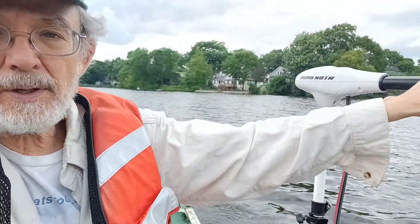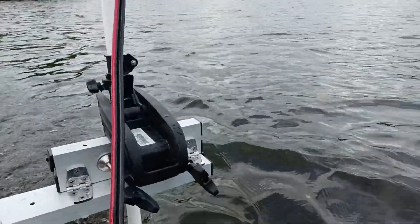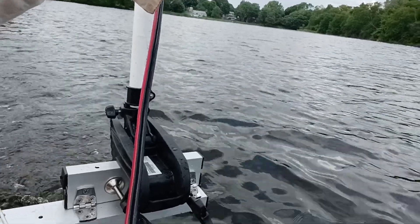The basic idea is you've got a motor mount here — it's got a hinge on the block so that if you hit something with the motor unit under the water, it just flips up like that. That's why they call it the flipper.